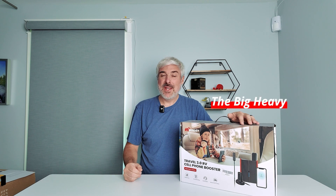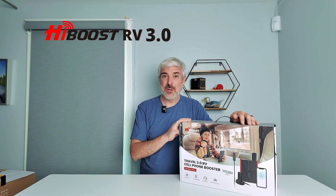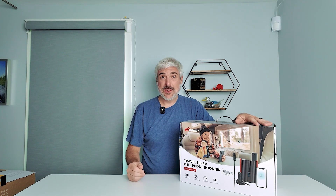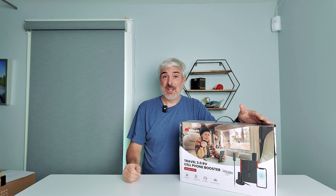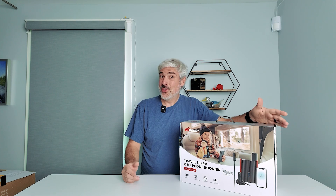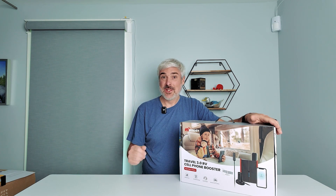Hello, I'm the Big Heavy and today I'm taking a look at the High Boost RV 3.0 signal booster. I'm going to do a quick unboxing, install this on my Winnebago RV, and see if it does what it says on the box — take a weak cellular signal, broadcast it inside your vehicle, so you can communicate and work from those remote locations that are the best spots to camp but not always the best spots for a cellular signal.